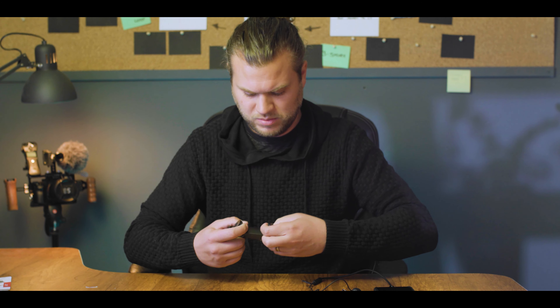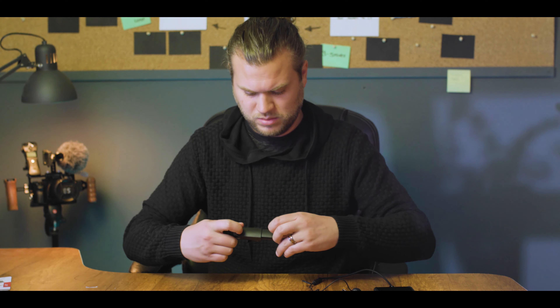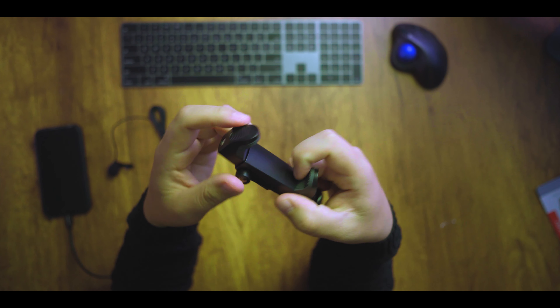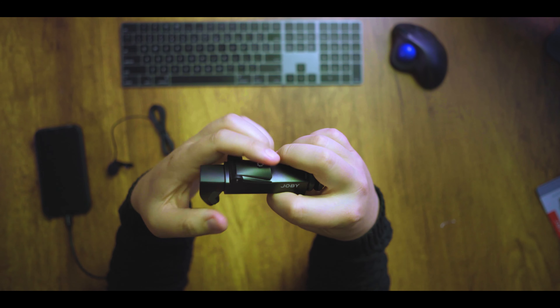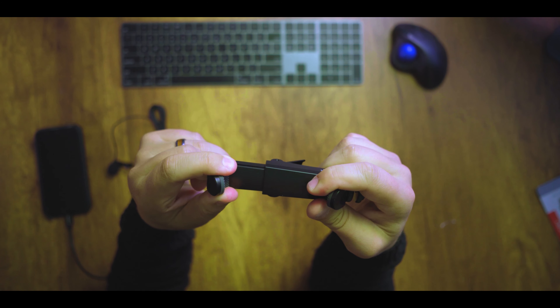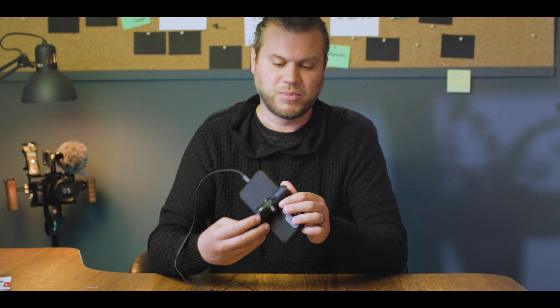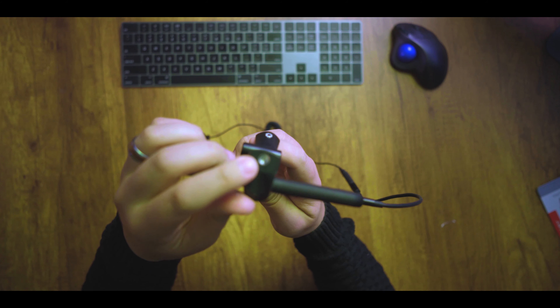It pulls apart and it's got that locking mechanism right here. When it's locked it can't pull apart; when it's unlocked it can pull apart. Once you have it mounted, you can see it's got a shoe mount for mounting it on a camera or something.